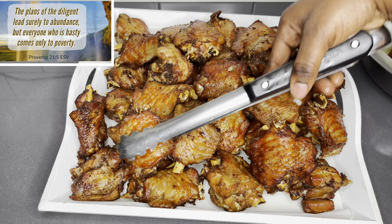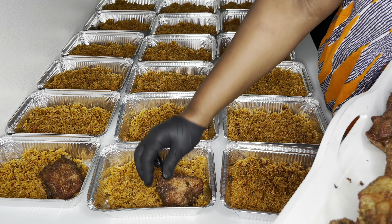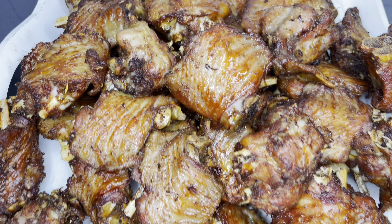The plans of the diligent lead surely to abundance, but everyone who is hasty comes only to poverty. Proverbs chapter 21, verse 5.